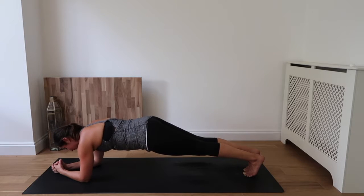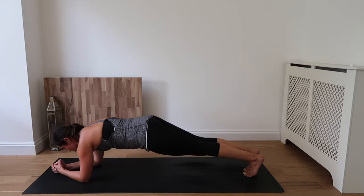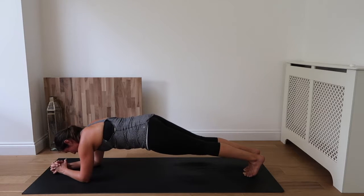Keep breathing and lifting. Inhale and exhale. You might be feeling a burn in the shoulders and that core, but keep going.